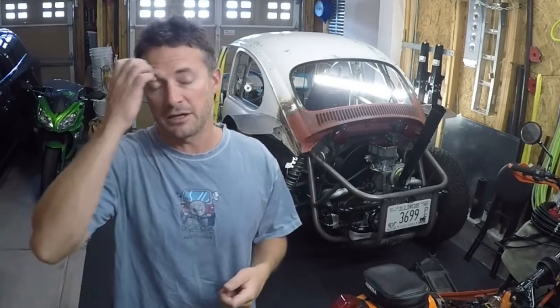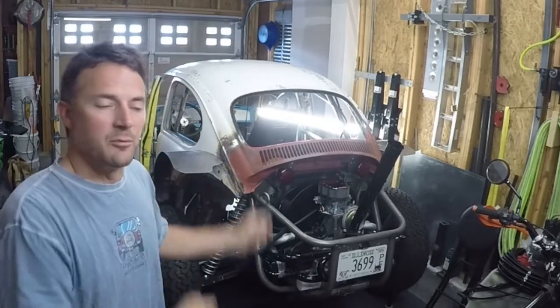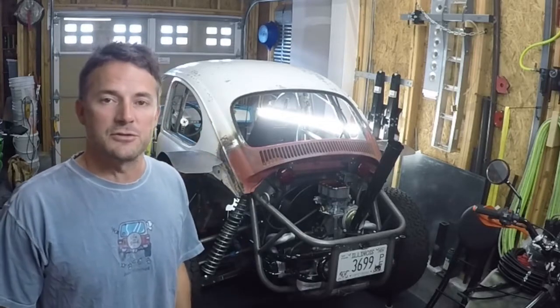Hey guys, welcome to the video. Welcome back to the garage. Good to have you here. This is going to be another electrical episode. If you watched episode one, I cut the access hole on where I wanted to install the electrical box. In this episode, I'm going to measure out and fabricate the electrical box and install it inside where I made the access panel. So let's go squeeze into the back of the bug and I'll show you what I've got so far.